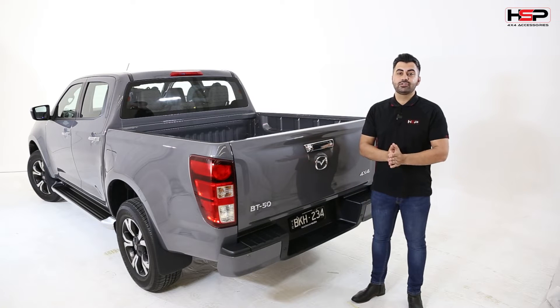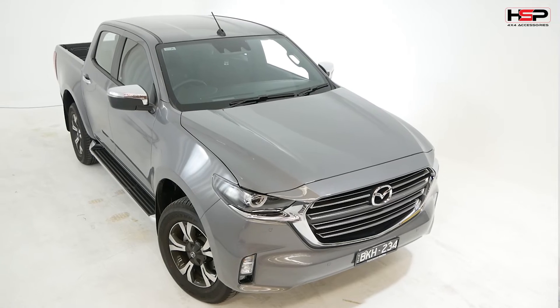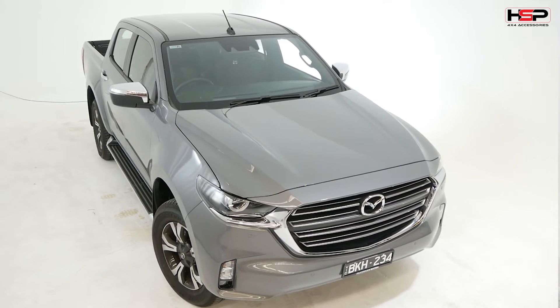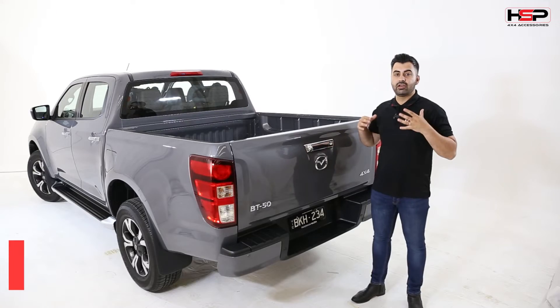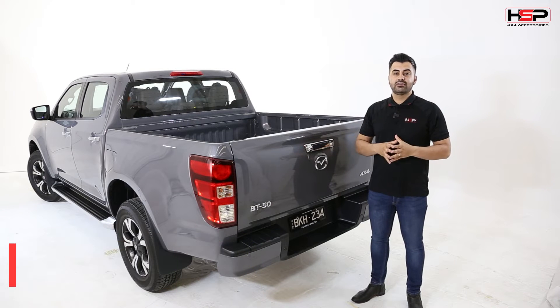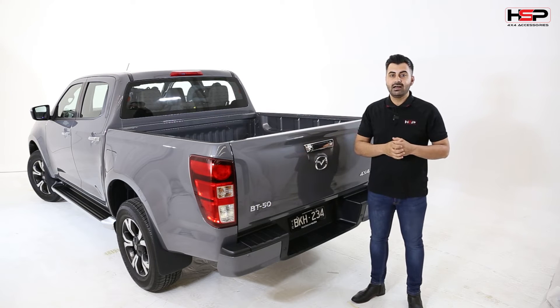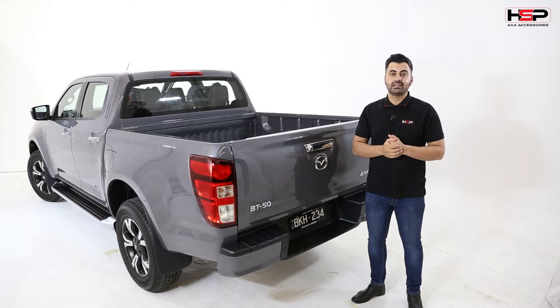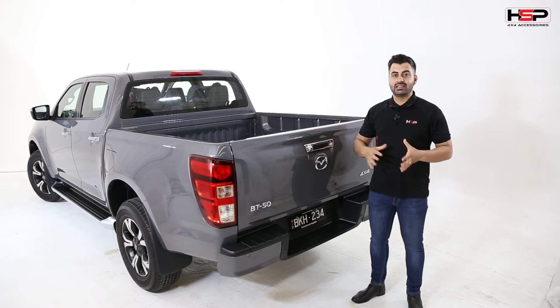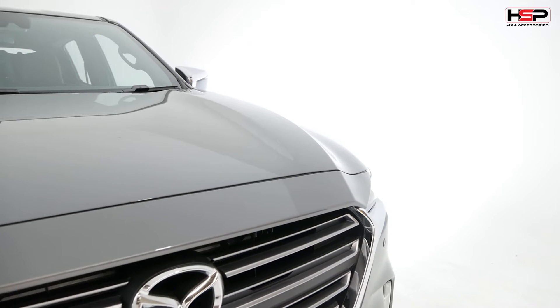Hello and welcome to the first episode of our Mazda BT50 build. This is going to be quite a similar exercise to what we did with the Isuzu D-Max, in that we are going to take you through, review the vehicle and show you a list of HSP products as well as some partner products that we're putting onto this car over the next couple of months, really taking you through an in-depth viewing of how we're going to build this car and why we're doing what we're doing.